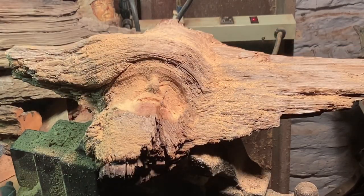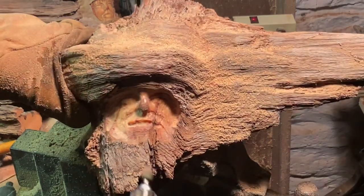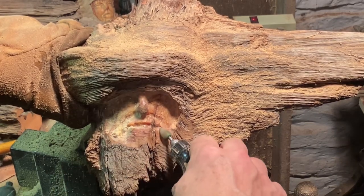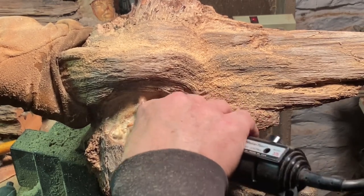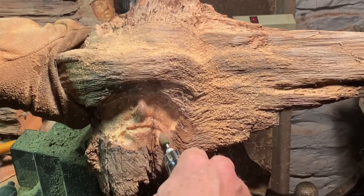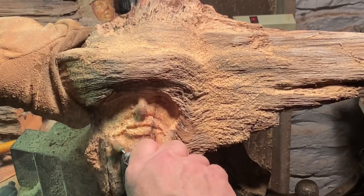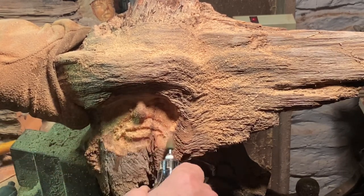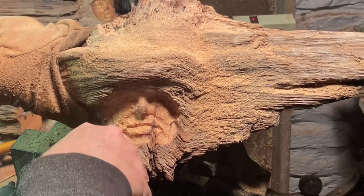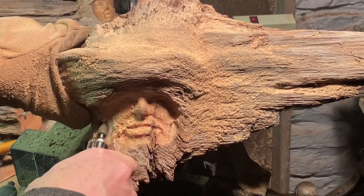I've got the saber-toothed flame burr on there, so it's gonna make quick work of this. That flame burr has been around for a while — my first actual saber-toothed burr, over eight years ago, and the thing still rocks, believe it or not. I try to be mindful when using it and not bang into metal bits — I use it strictly for wood, because if you take it against metal it can damage the surface. The carbide burr, on the other hand, can cut through metal, but I use it for wood nevertheless.